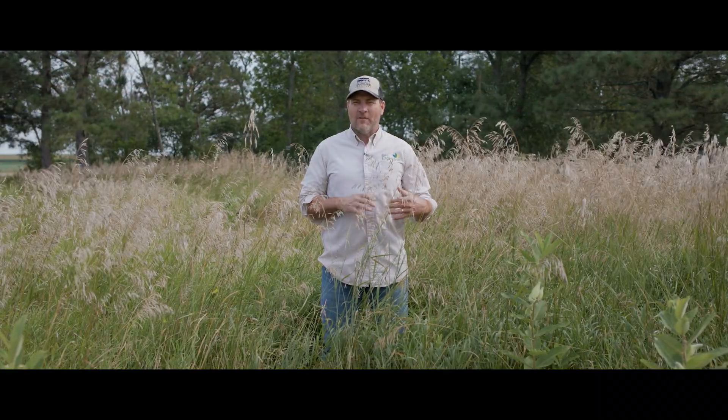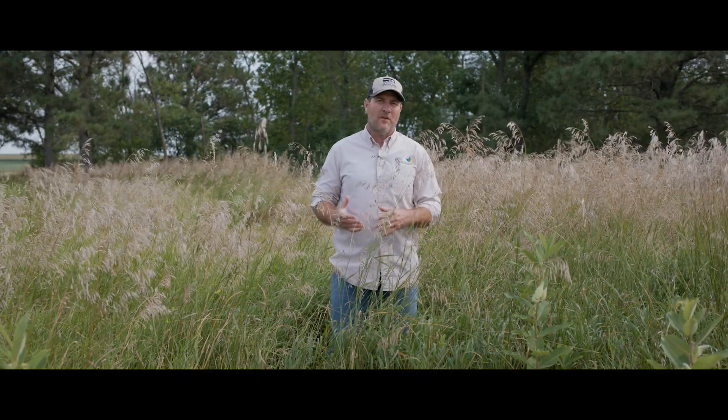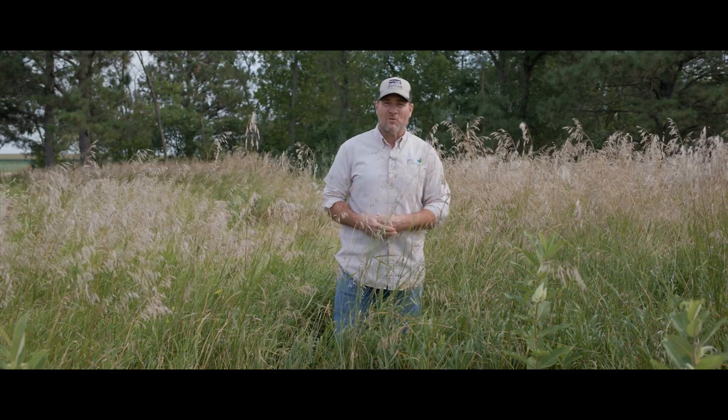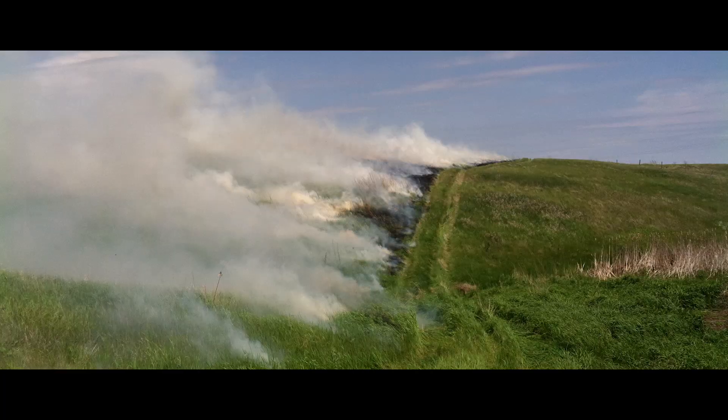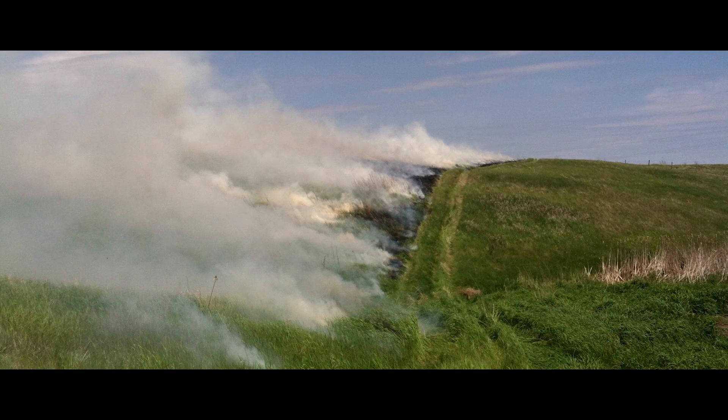Our next stop will show you what a full season of fuel loading really looks like, which will allow us to burn with the heat, intensity, and timing we need to stimulate the native plant community. We rested this site completely — and we've had a great growing season this year in eastern South Dakota. This brome is four and a half feet tall. This creates the fuel load I want to see to be able to burn next spring, and this fuel load will allow me to burn as late as the end of May into early June depending on my plant community objectives.